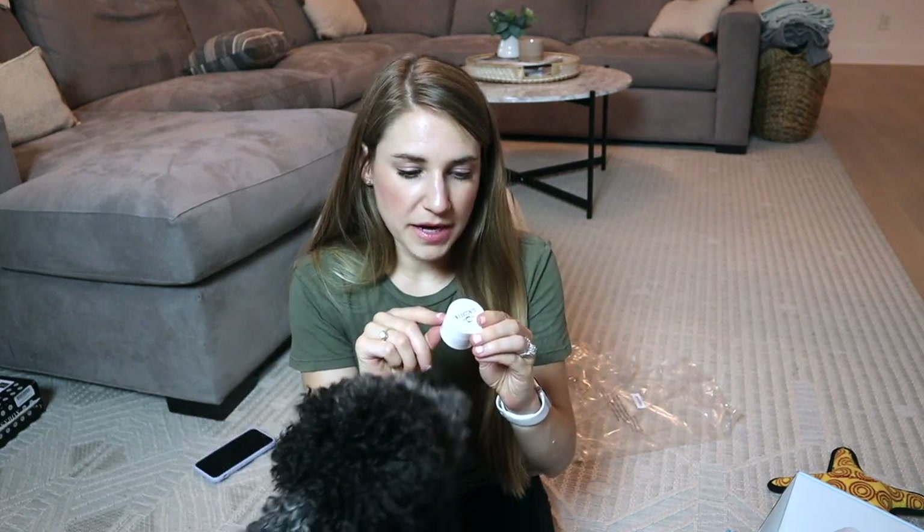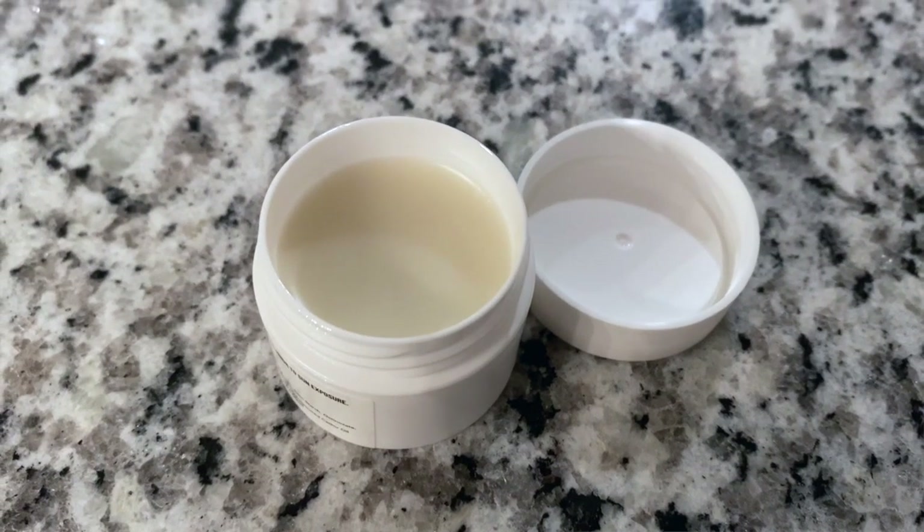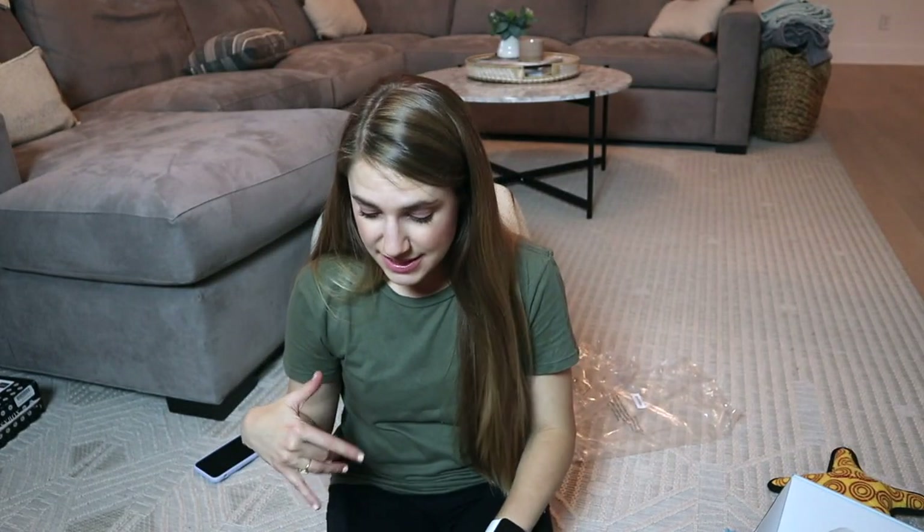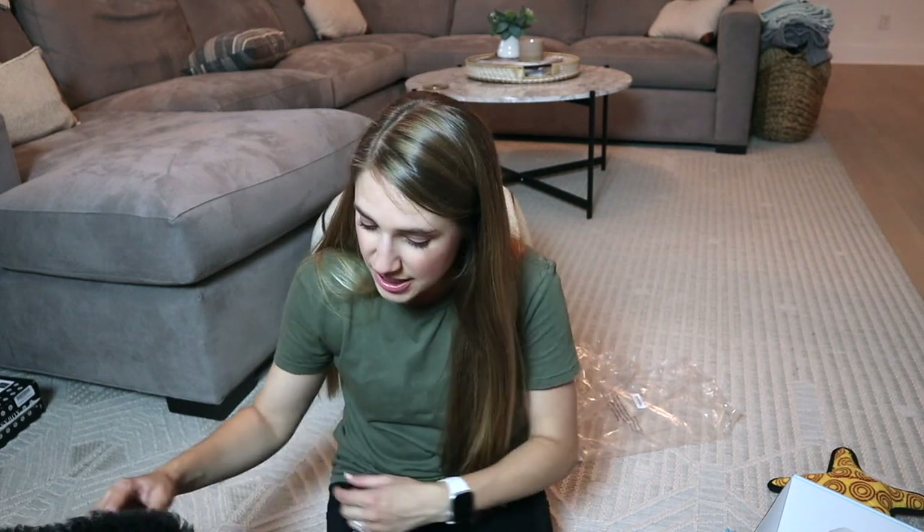Last but not least, we have skincare for dogs — in fact, this is sunscreen. I think that this is kind of a balm, and it says apply to nose and other sensitive areas prior to sun exposure, avoid contact with eyes. Because he's going outside, oftentimes the pads and the feet and the nose and things like that dry out in the hot sun. So we can protect baby just like I wear my own SPF every day. I think this is a big hit. Nash currently is trying to get all the treats sitting under my legs. So thank you BoxDog for sending this to me and Nash, and we will be sure to check in and give his full review on all of his toys after we've had it for a while.